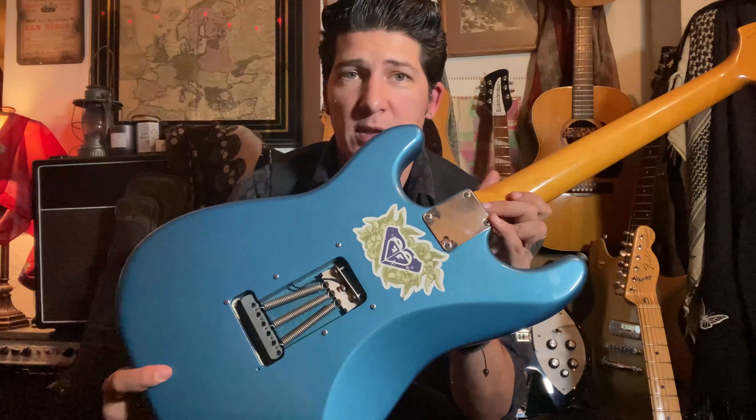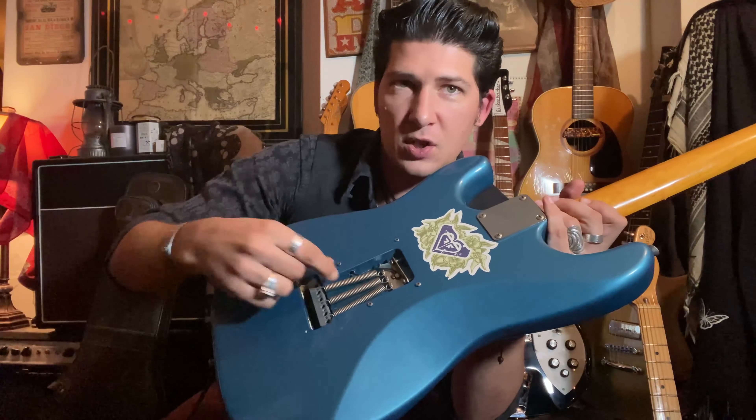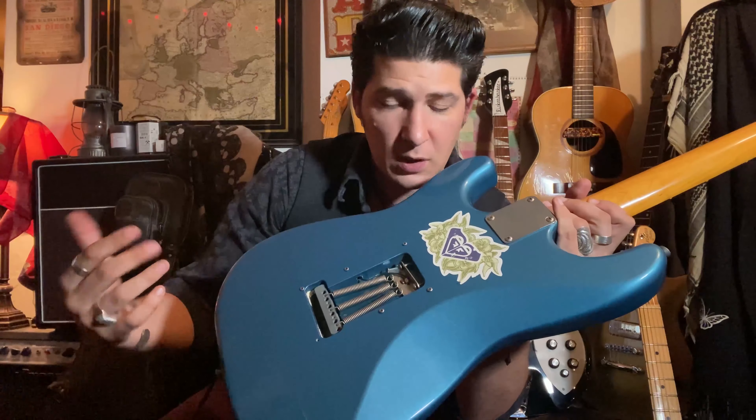Then in the back where the springs are, you match the tension of the springs with the tension of the strings when the guitar is tuned to pitch. That way, when you dip the tremolo, the springs pull back equally to zero. If you raise the tremolo, the springs pull back equally to zero as well — it's physics, it's cool.